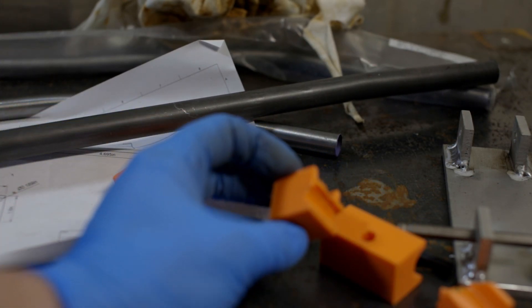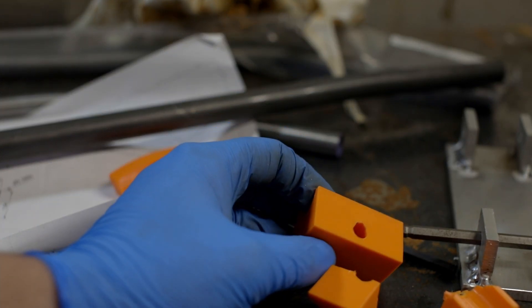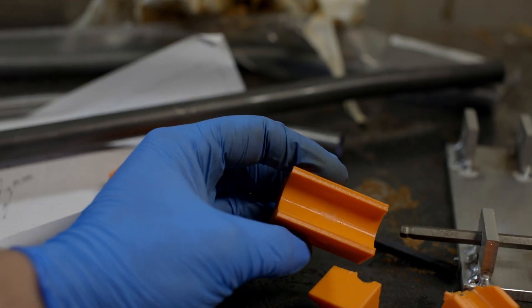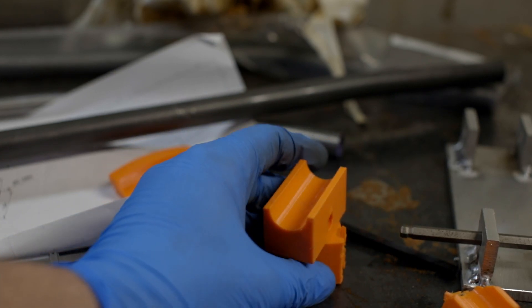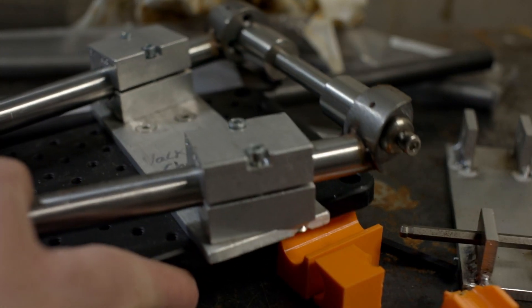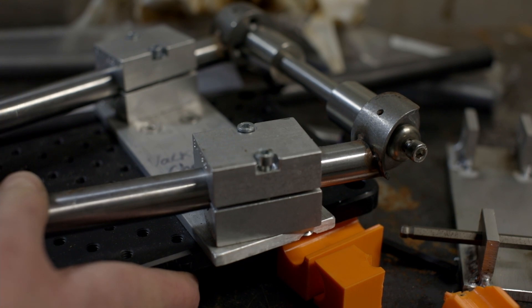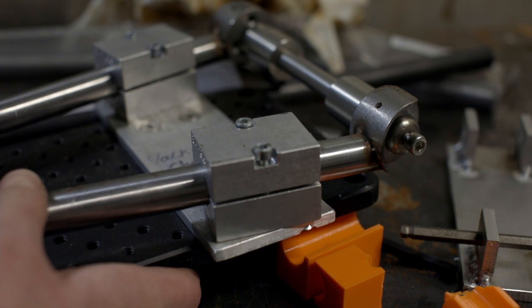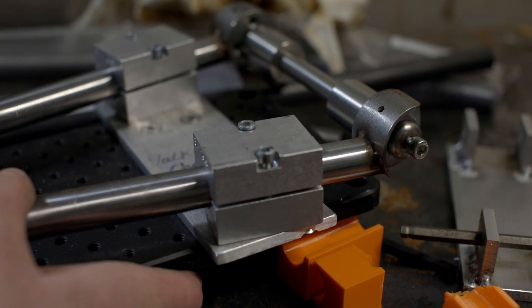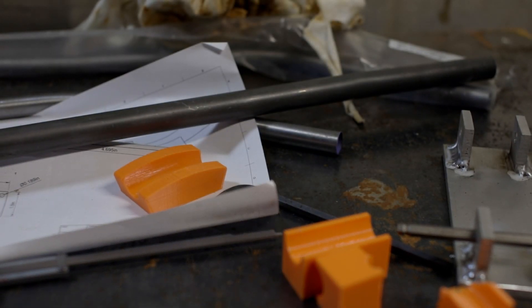It was interesting — I felt it take the strain and then I actually felt the tube start yielding, and we did get a little bend, so that's good. We'll have to figure out these supports. I was even thinking this block here — there are always the Paragon tube blocks, so it may be possible to adapt those to make this work. We'll have to go back to the drawing board and see what we can come up with.